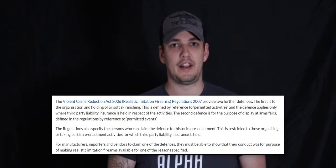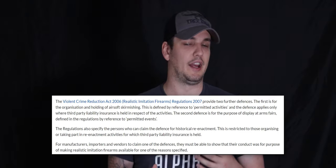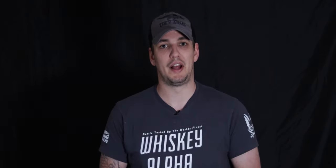The second defense is for display at an arms fair or something like that, so it doesn't actually apply to airsoft. So that's the legislation covered — if you've got a defense then you're perfectly fine to sell, manufacture, import a realistic imitation firearm, or modify an imitation firearm so that it becomes a realistic imitation firearm.